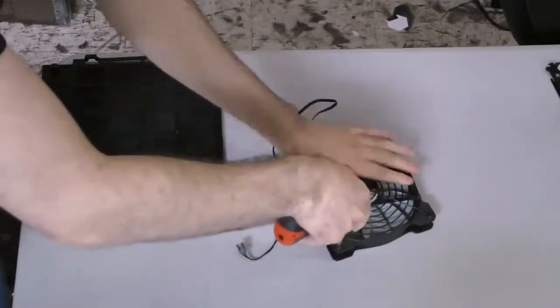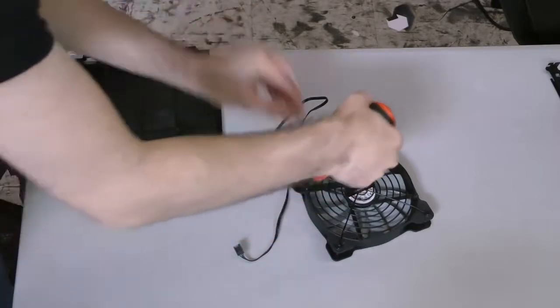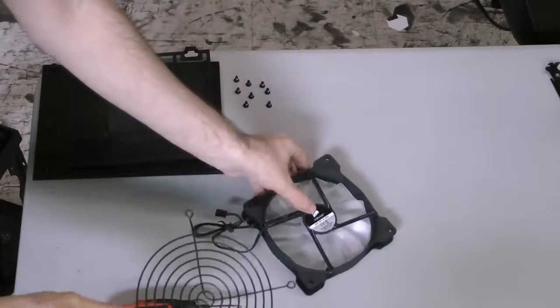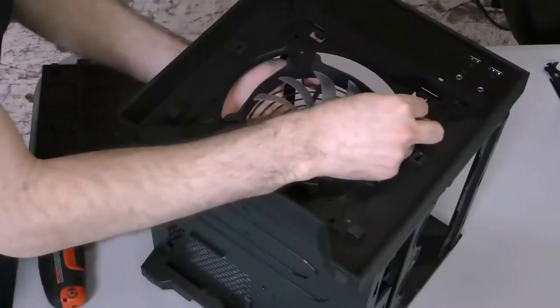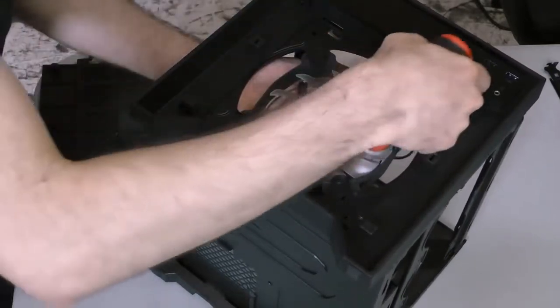With the stock fan in hand, unscrew the grill on the exhaust side of the fan. The grill exists to keep the cabling inside the case from interfering with the fan's operation, so we'll reattach it to the purple LED fan we'll be using as an intake. Finally, screw the new fan back into the mount in the front of the case.